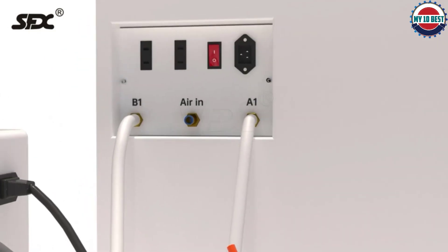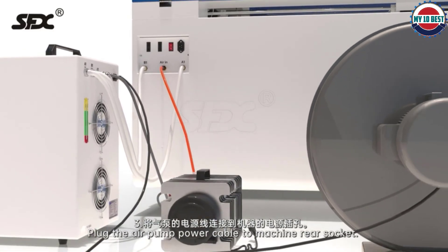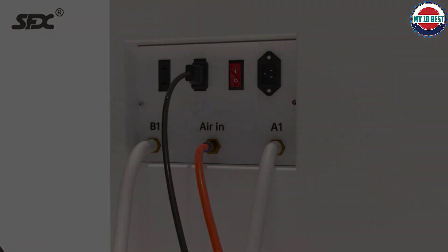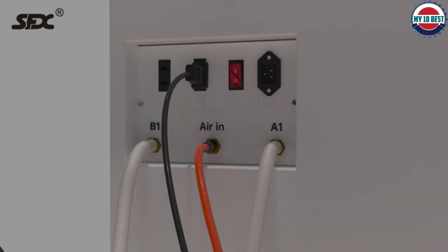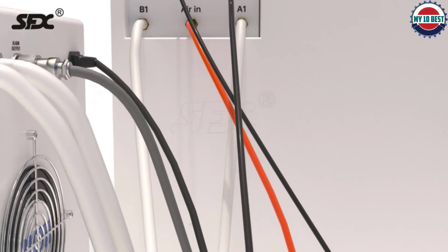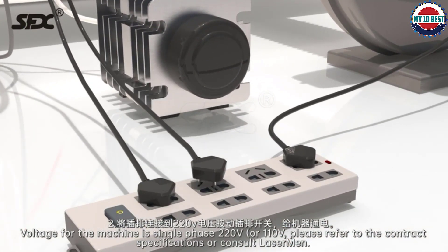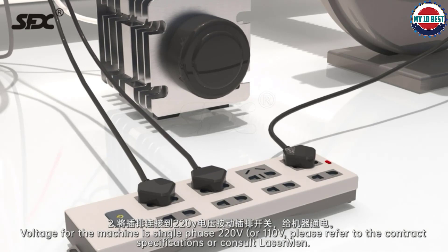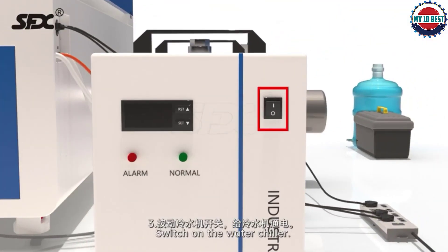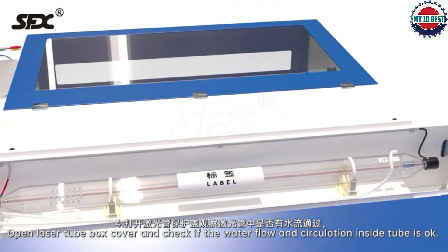The engraving speed is up to 60,000 mm per minute and it has a cutting speed of 5,000 mm per minute. The positioning accuracy is 0.01 mm, which means it can engrave even the tiniest details of your design. The air pump and exhaust fan ensure enough heat dissipation to prevent overheating. The 180W RECI-W8 connects to your computer via USB 2.0. This model weighs 946 pounds, so you'll need a designated space for it, but its accuracy, speed, and versatility make it one of the best professional engravers on the market.